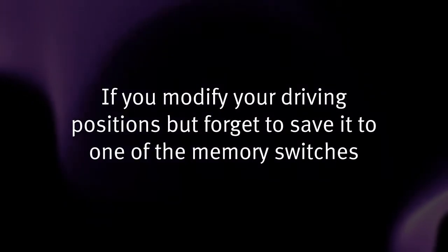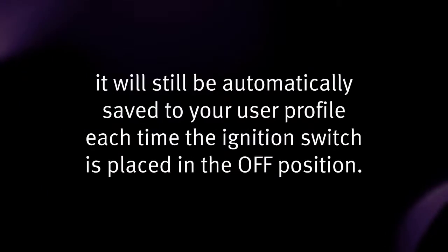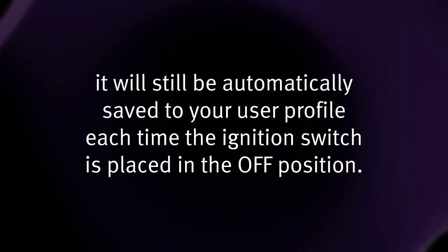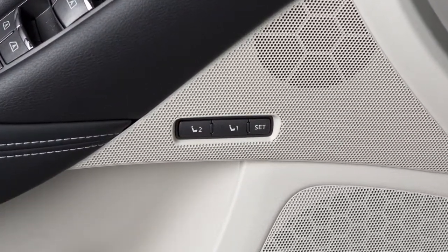If you modify your driving positions but forget to save it to one of the memory switches, it will still be automatically saved to your user profile each time the ignition switch is placed in the off position. The automatic drive positioner switches are not linked with the login function.